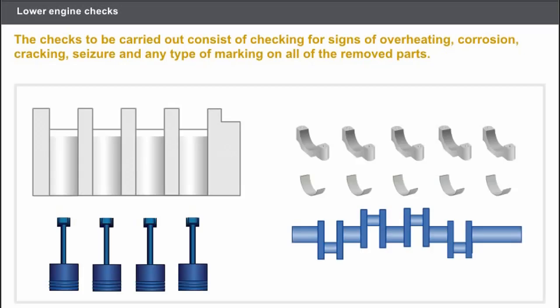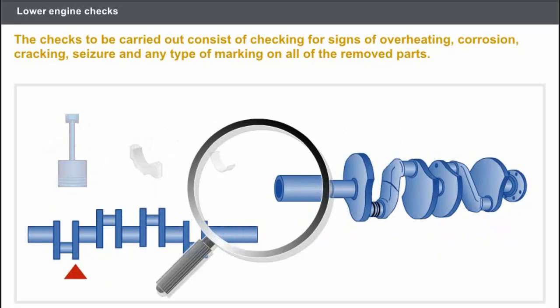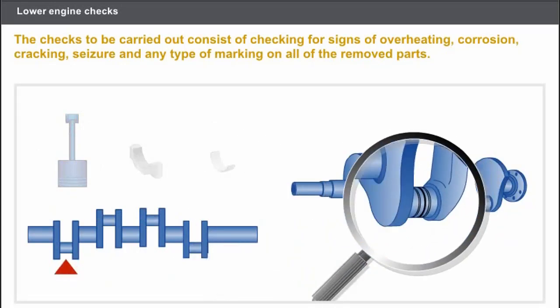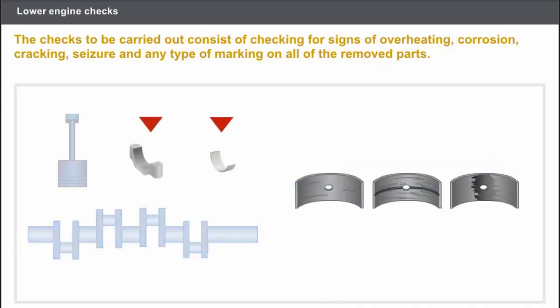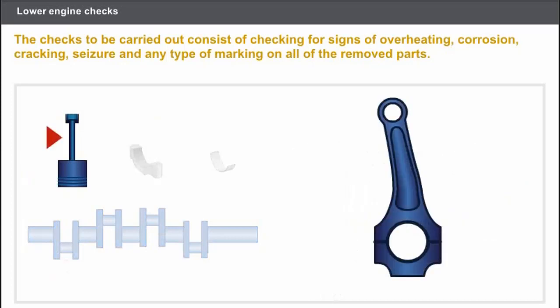Let's look at the checks to be carried out on the cylinder block components. The checks are as follows: check for signs of corrosion and seizure on all removed parts; check for cracking on the crankshaft; check for scratches on the rotary sections of the crankshaft; check for scratches or traces of overheating on the bearings and bearing shells; check for overheating marks or scratches on the pistons; and check for any damage to the connecting rods.